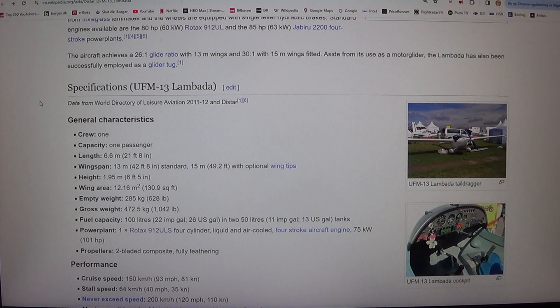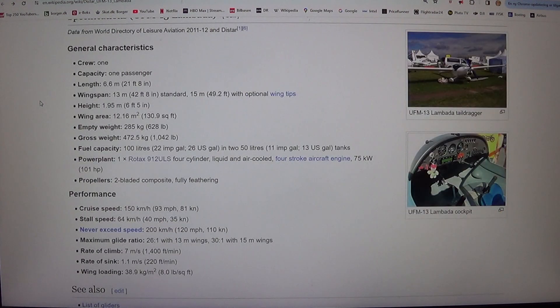Power plant: one Rotax 912 ULS, 4-cylinder, liquid and air cooled, 4-stroke aircraft engine, 75 kilowatts, 101 HP. Propellers: 2-bladed composite, fully feathering.